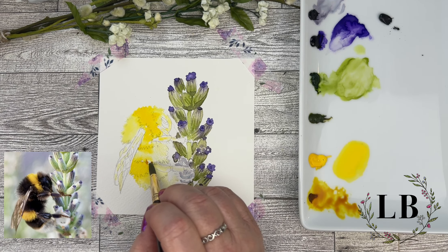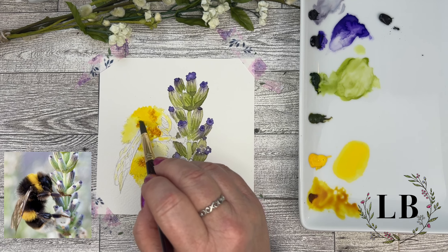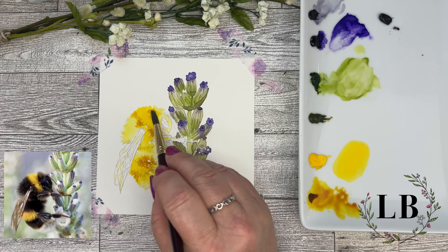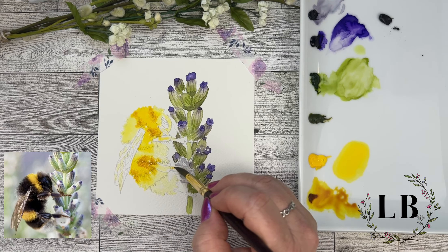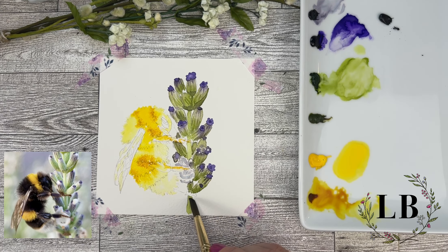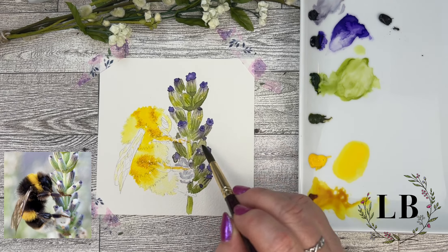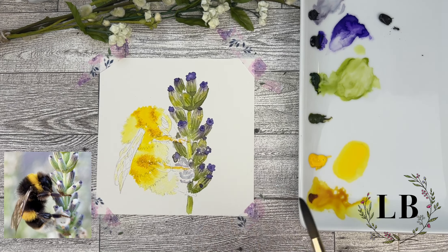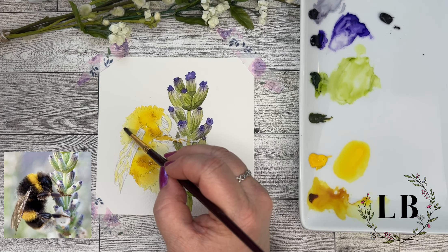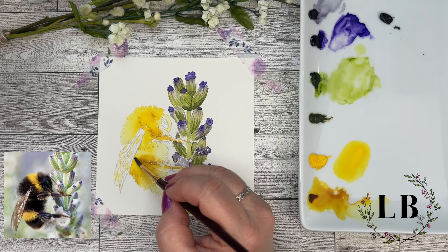Now I'm taking my Quinacridone Gold and adding it in for a little dimension and a little shadow. This color works really well with bumblebees — it's almost like a gold yellow. I'm just taking a very watery version of that yellow and adding it into my buds. This is one of the ways I use to tie in different elements of my painting: you can add in just a color wash of some of those colors and intermix them so that the whole picture ties together in the end.